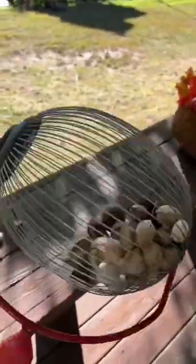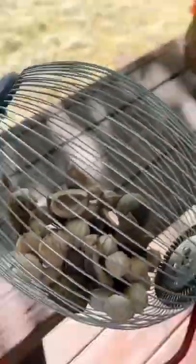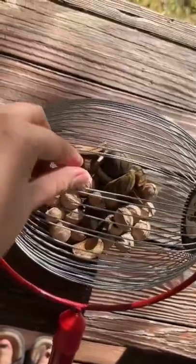How does the nut gatherer work? Let me show you. This is not a bingo spinny thing like some people said — this is a nut gatherer. These little metal things push apart really easily, so whenever you roll it on top of something like a hickory nut, it just gets picked up and put in with the rest of them.